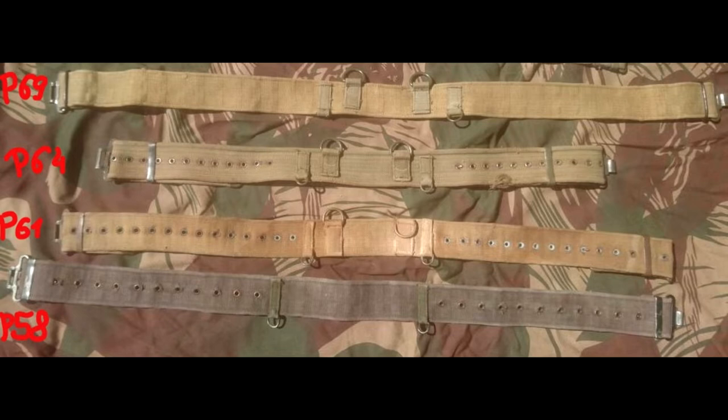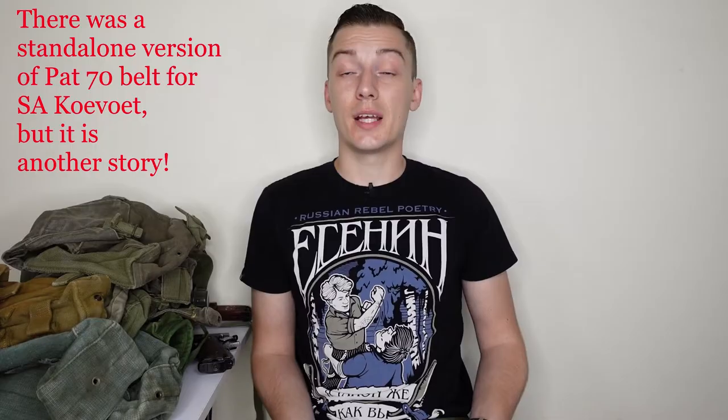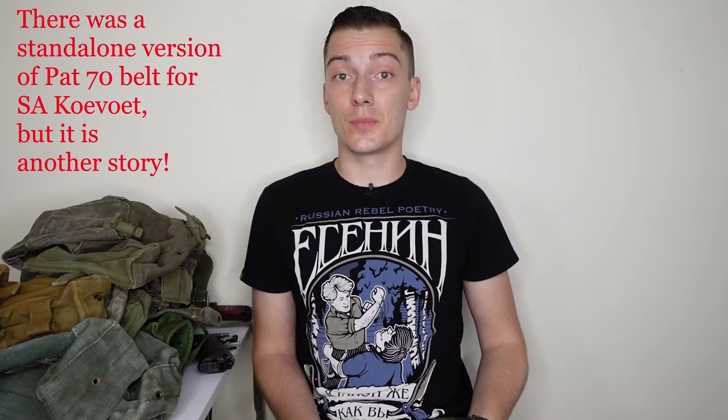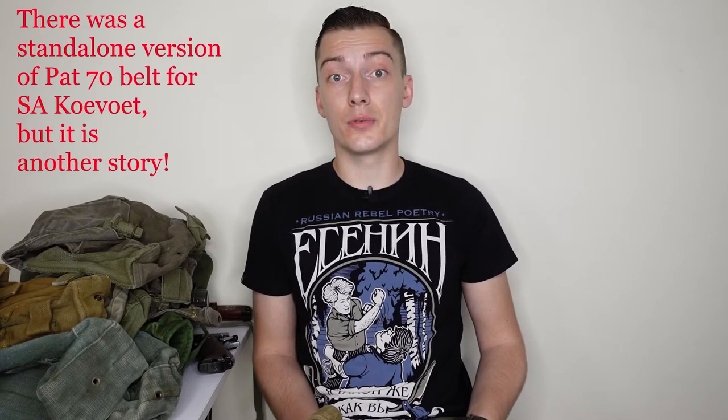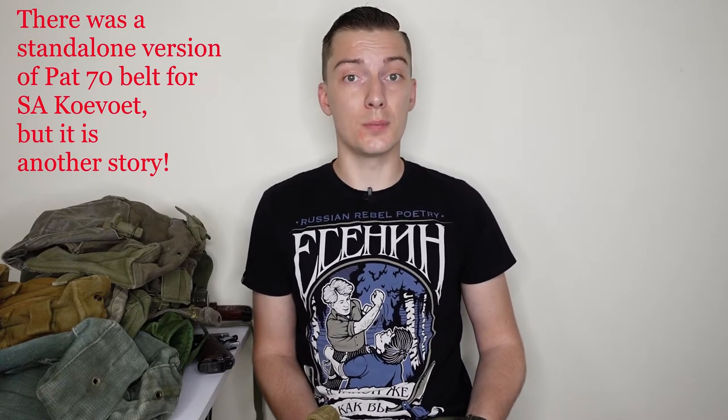On screen you now see the Pattern 64 belt, which is pretty similar to Pattern 61 but in OD green color with green furniture. And you see the Pattern 69 Rhodesian-made belt, which is a little different — to adjust the waist you use the same openings but there are no eyelets. Pattern 70 does not have a separate belt since the belt is already connected to the kidney pouches.